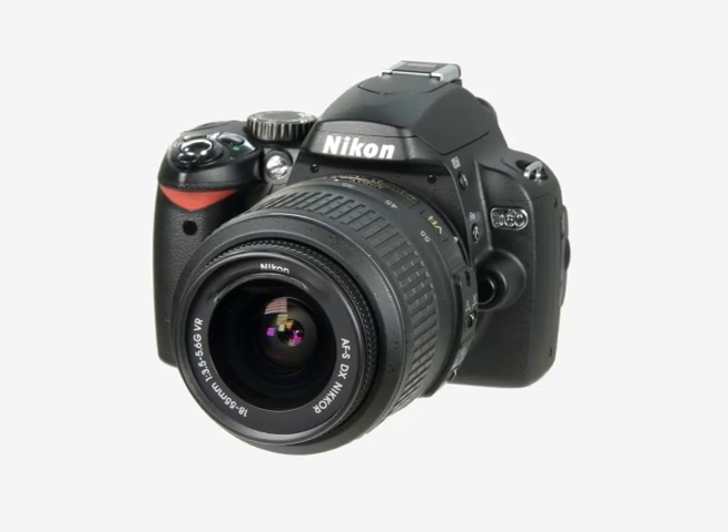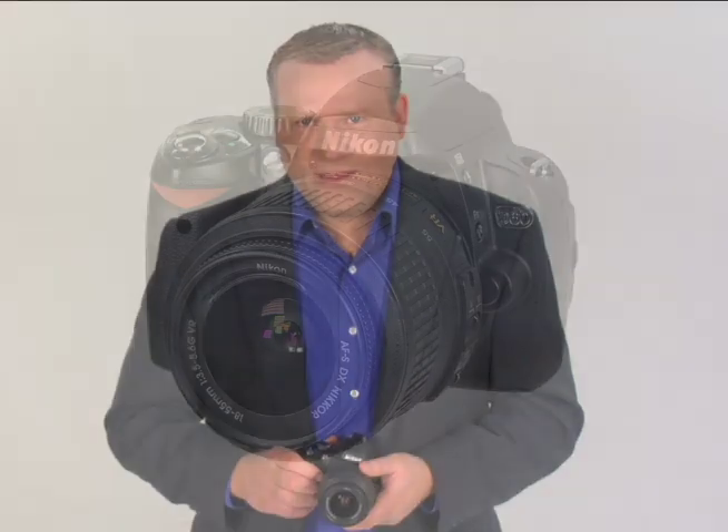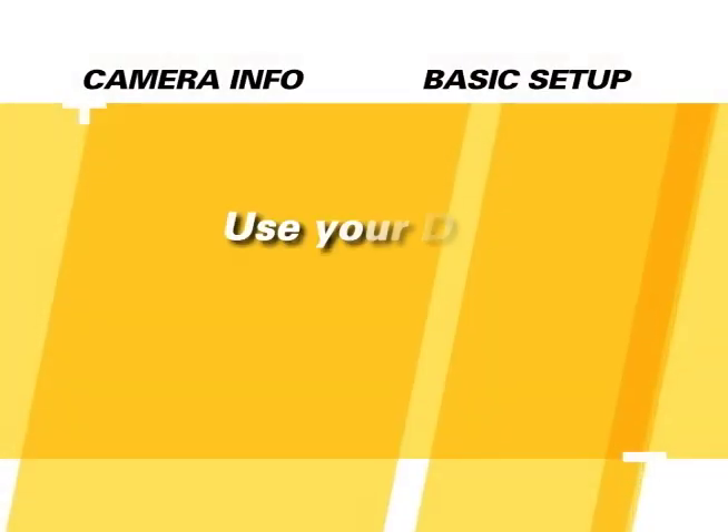Welcome to the Quick Pro Camera Guide for the Nikon D60. This is an incredible camera and we hope you'll enjoy learning more about it with this DVD. The information here will be helpful for both beginner and professional alike. This guide is meant to be a study tool in conjunction with, but not a replacement of, your camera's manual. You can watch it entirely in one sitting or by section according to your needs.